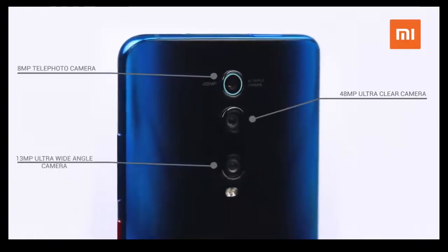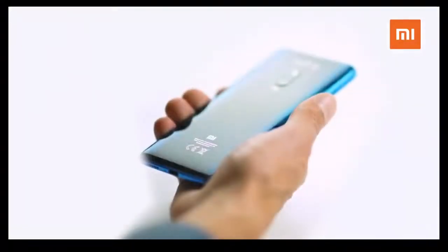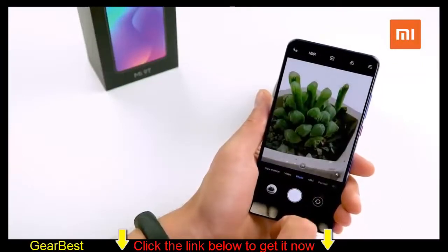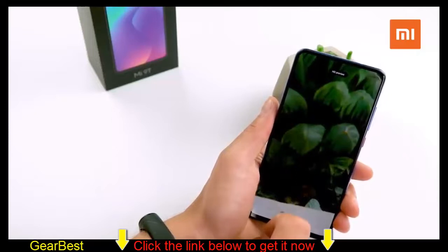It's kind of like having a wide-angle lens, but on your phone. New on the Mi 9T is the easy switching between the three lenses from the camera, and it's super easy to switch to shooting high-resolution 48-megapixel photos.